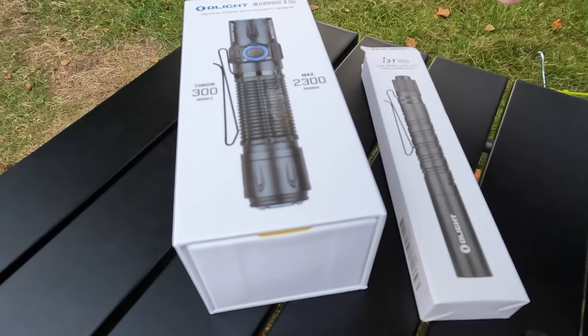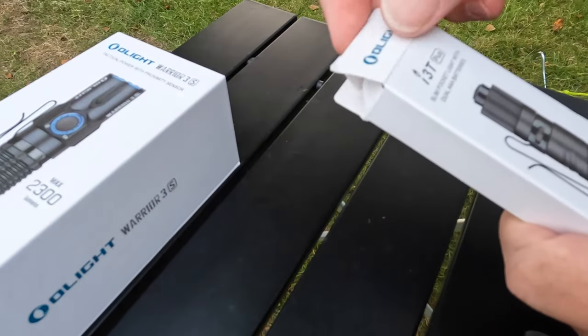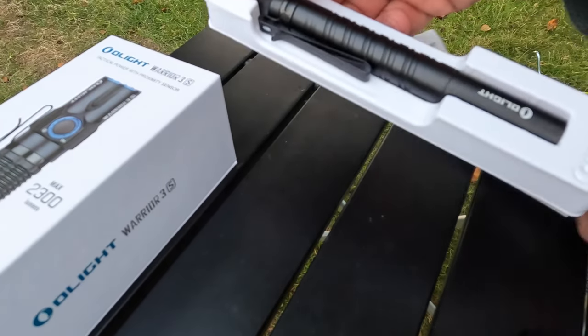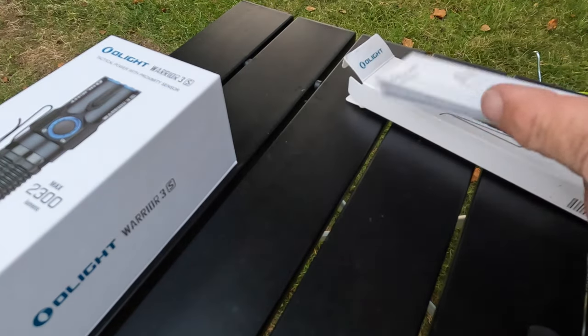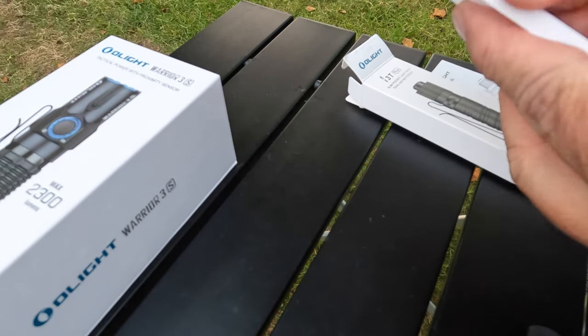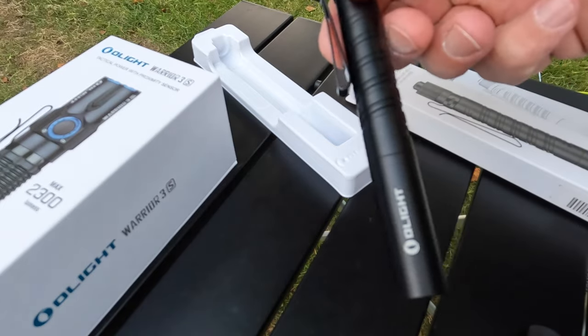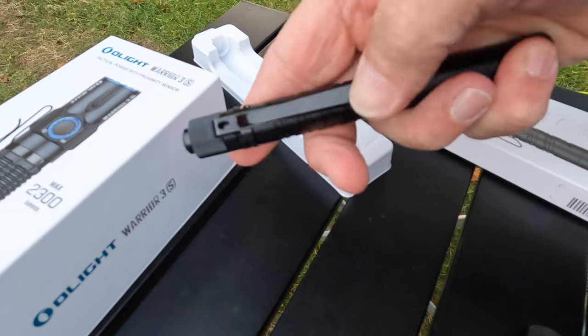So let's look at what's in the box - first off the little one. So you get a package sheet on the back - I've already opened it, but it comes in a bit of plastic packaging which I've taken off. So there it is, it's like a little pen, it's got a clip you can put in your pocket.